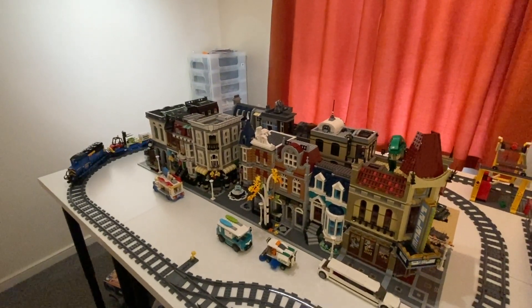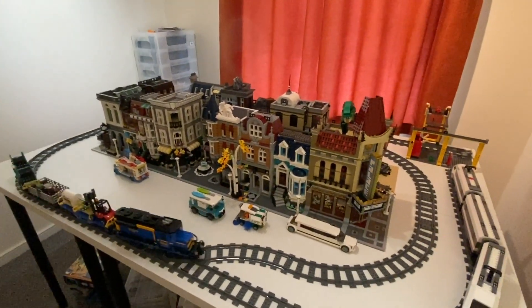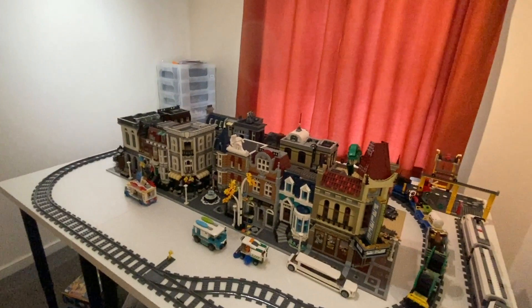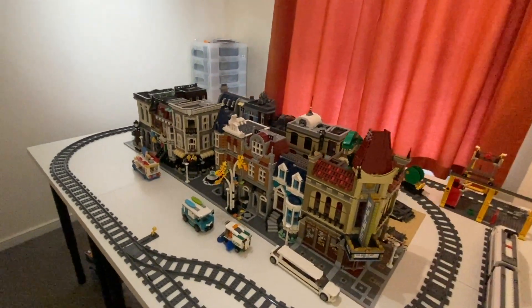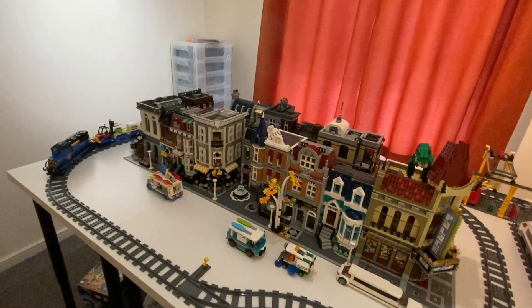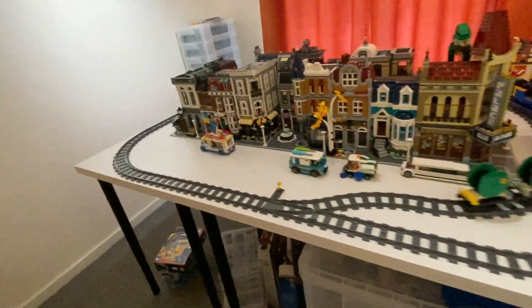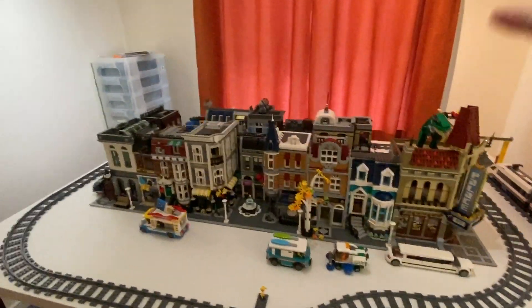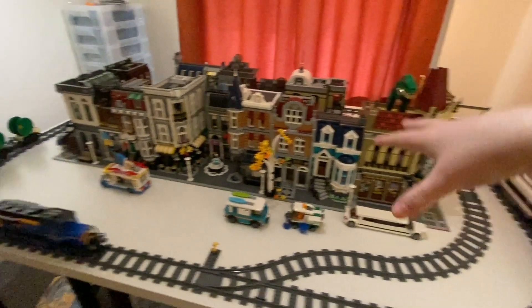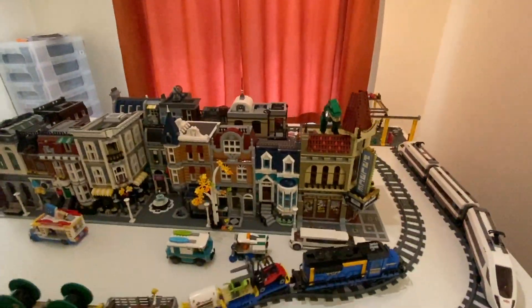I figured you'd probably want to see what it looks like with the train going around. I want to get a station in of some kind, but I'm operating with very minimal space so it's one of those things where we'll just have to see what happens. I do actually have three tables here, currently just lined up together so it's just a big block.